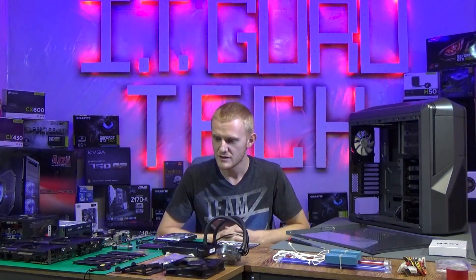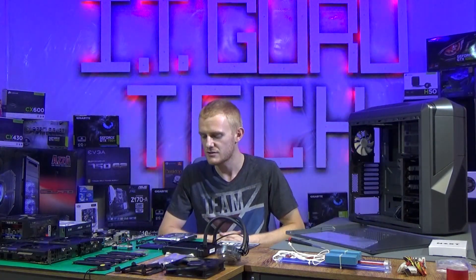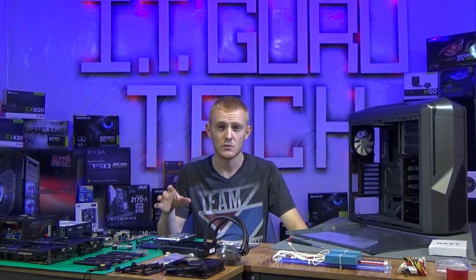For this build we're going to use 16 gig of RAM, a Core i7 at 3.4 gigahertz, a Samsung 500 gig SSD with a terabyte hard drive, a Z77 ASRock motherboard, dual GTX 960 video cards. We're going to cool this beast with a water cooler because it's going to be working under heavy loads.